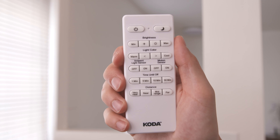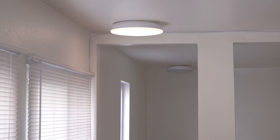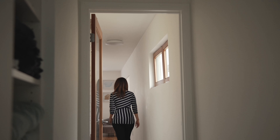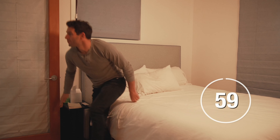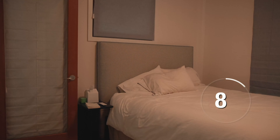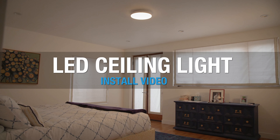The light has many different features and functions. It has an intelligent motion sensor which will turn the light on when motion is detected. The range of the motion sensor can be changed using the near and far controls. The motion sensor can also be turned off and the light can be powered by the remote or a wall switch.